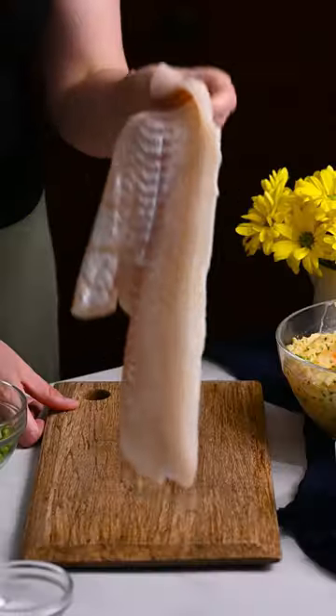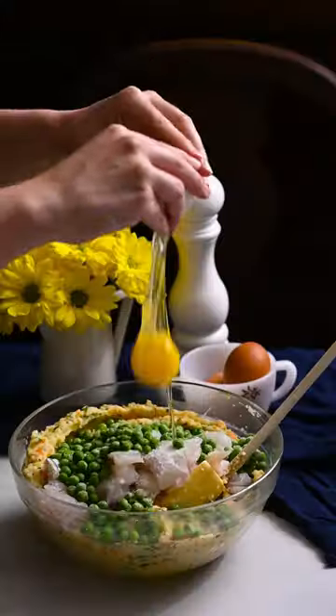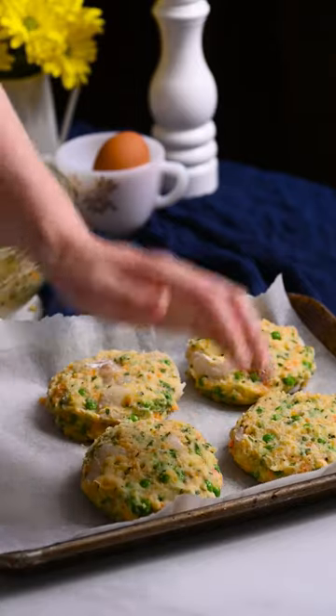Cut a haddock fillet into 1-inch chunks. Add them to the potato mixture along with frozen peas, salt, an egg, and breadcrumbs. Stir to combine. Form into cakes and chill.